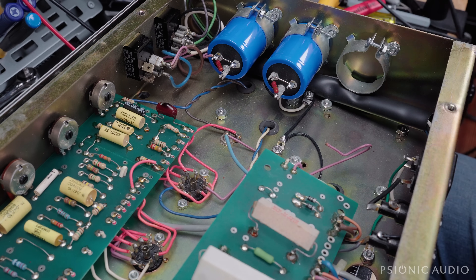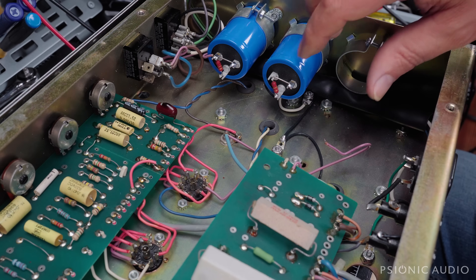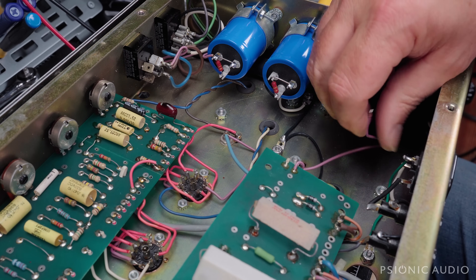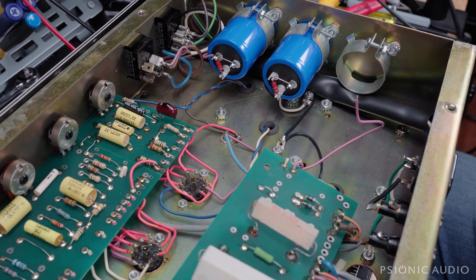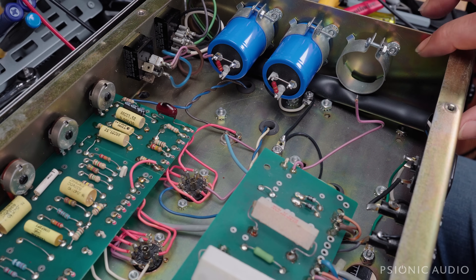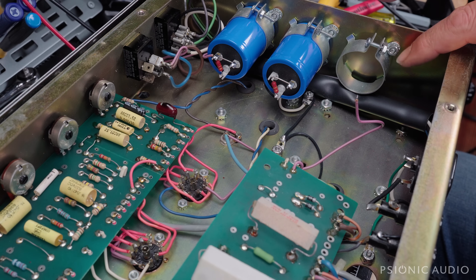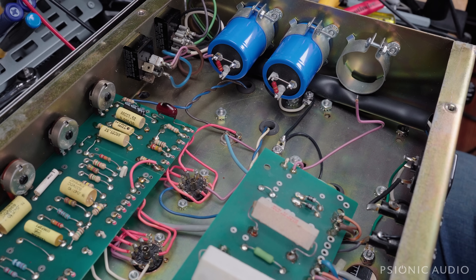I could also put the resistors from here to here on the next cap, which would serve the same role — it might be better to do that. Let me get this next capacitor in place. You can also see this was the can clamp that had the really long screw, and that screw was actually not a pan head, so it didn't sit flush here. So I've replaced that with a nice pan head.